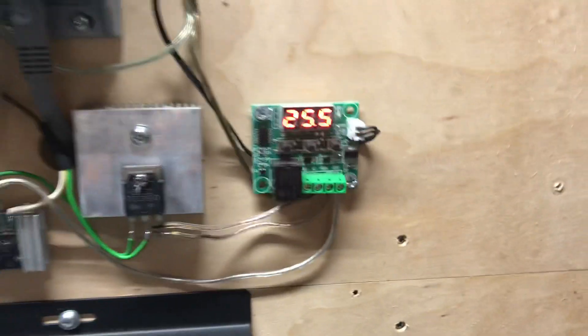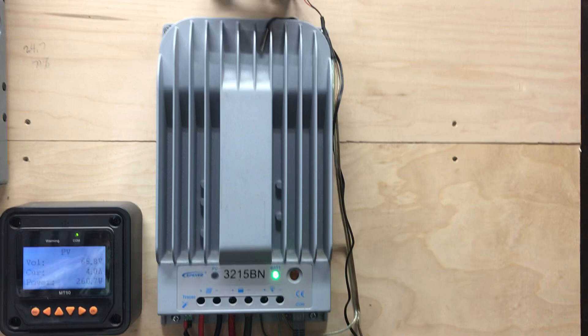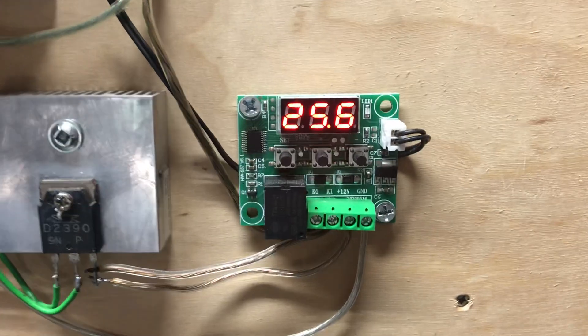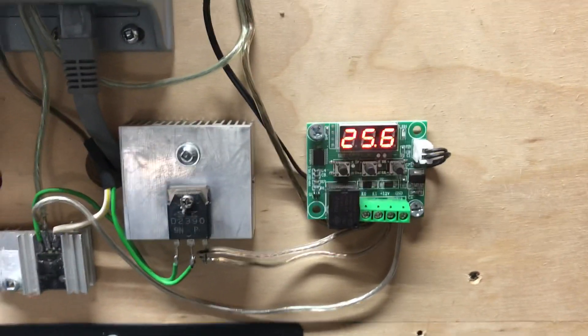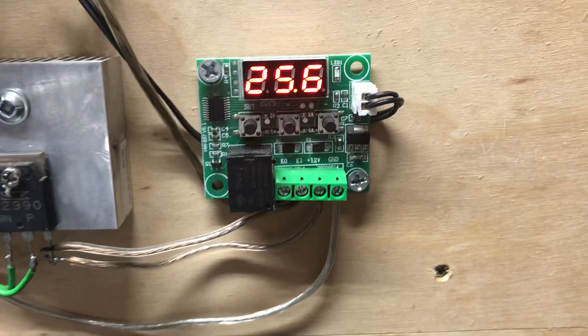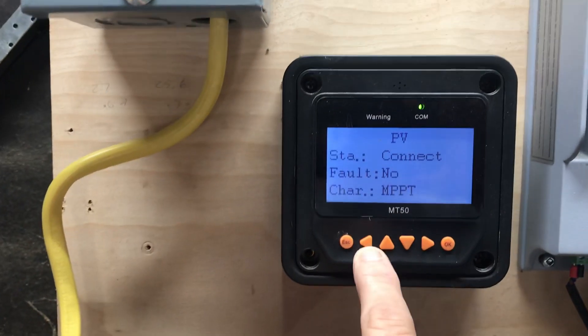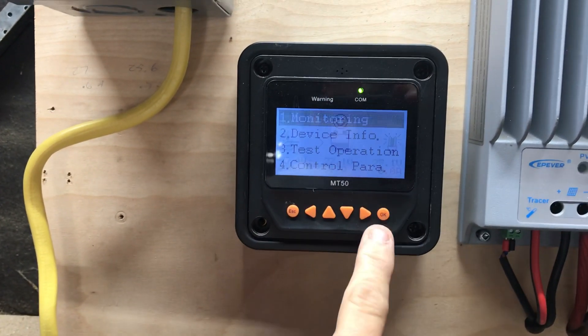That little sensor right there — I just have it sitting on top — reads the temperature, so now when it gets hot it'll just click on automatically. I don't have to worry about it. You can get these on Amazon — two of them for about eight dollars. There were so many, maybe 50 different kinds with different styles and voltage ratings. I didn't even know they existed; I just happened to come across them. And that's my 24-volt pure sine wave inverter there.